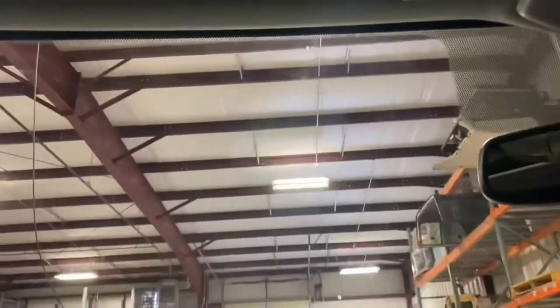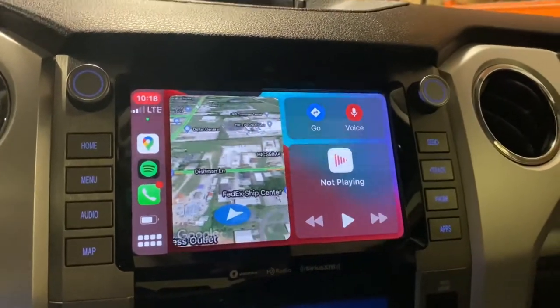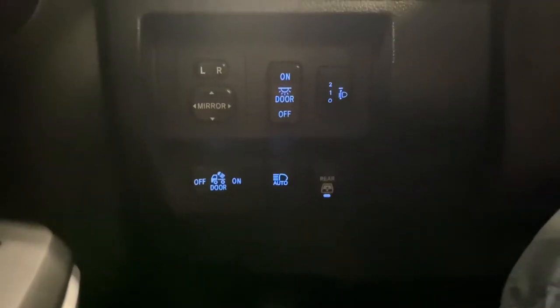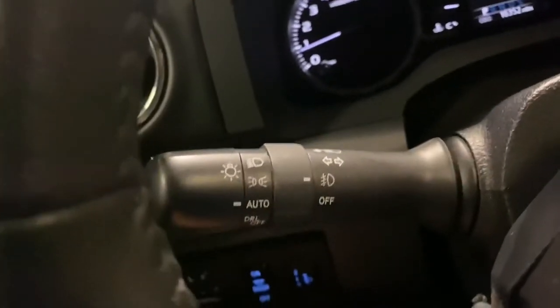It does have the Toyota Link Starlink system. It has auto up and down driver and passenger side windows, which is nice — if you've ever owned a Tundra before, you know those are hard to come by. It does have the JBL unit on the sound system, which includes the subwoofer and the 12-speaker high-end stereo system. It does have cargo illumination, power mirrors, adjustable headlights for height when you're towing, auto high beams and auto headlights.